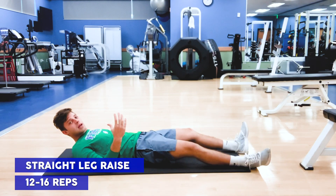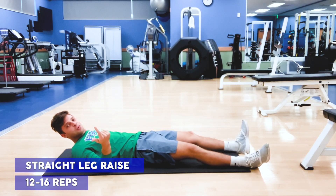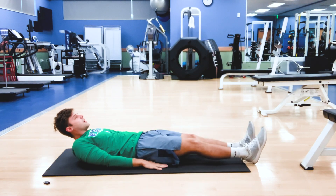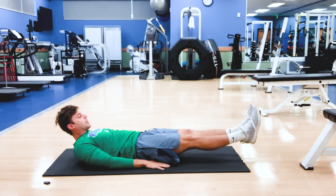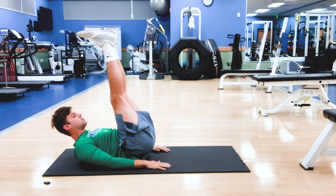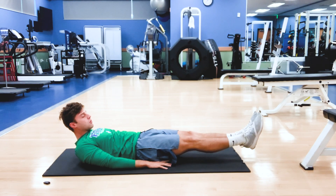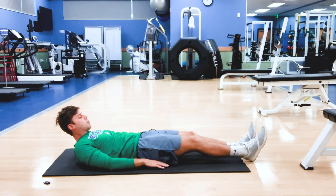The first movement is a straight leg raise. All these movements range from 12 to 16 reps. I'm going to raise my legs off the ground a little bit, and from here, keeping my legs as straight as possible, I'm going to raise them up right above me and then back down. I want to make sure I don't come all the way back down to the ground — I want to keep that tension in my core throughout the entire movement.